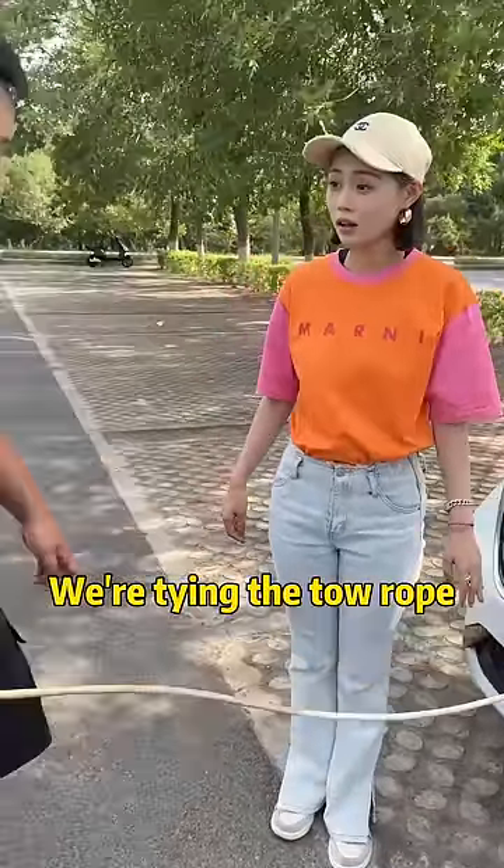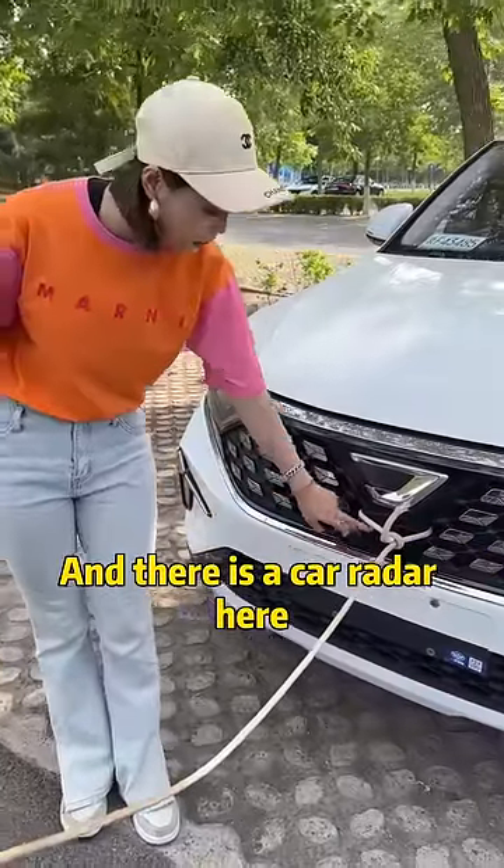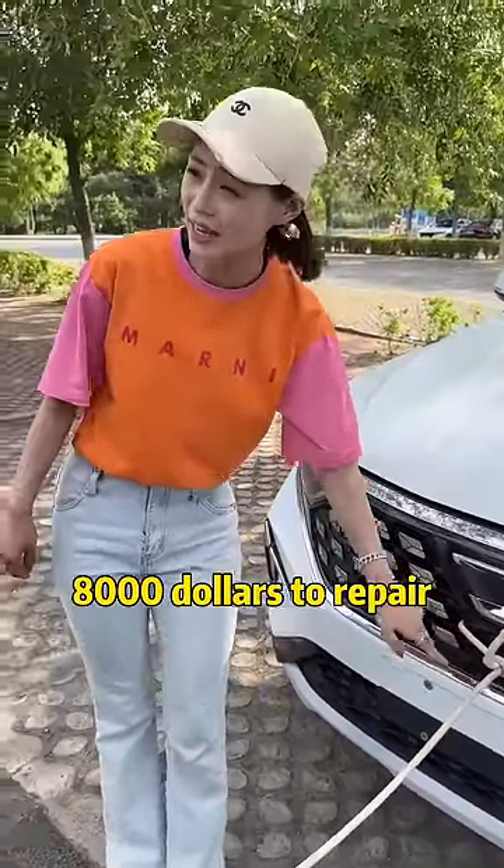What are you doing? We're tying the tow rope. Tie the rope here and the car will be destroyed — there is a car radar here, and it costs $8,000 to repair.